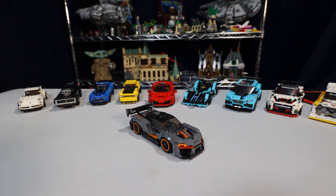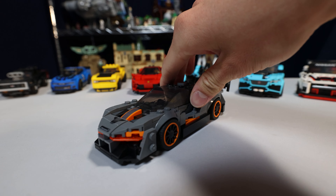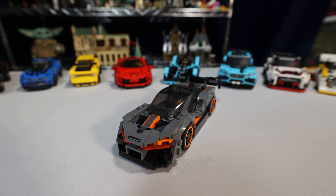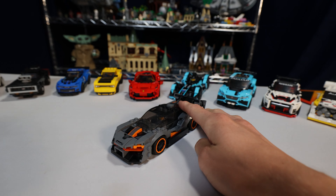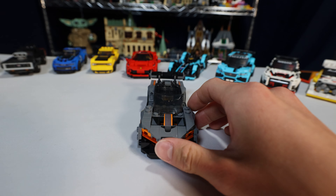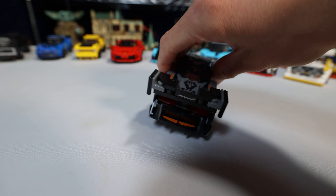This right here is proof why sometimes I shouldn't buy a set even though it's only $10. This McLaren was for sale at Walmart in the LEGO section for only $10, and I was like, well, I like McLarens, so I'm going to buy it. I bought it, came home, built it. It was amazing. I loved it so much — just the car, the sleekness, all the design. They were able to pull off so many cool features within this little set.